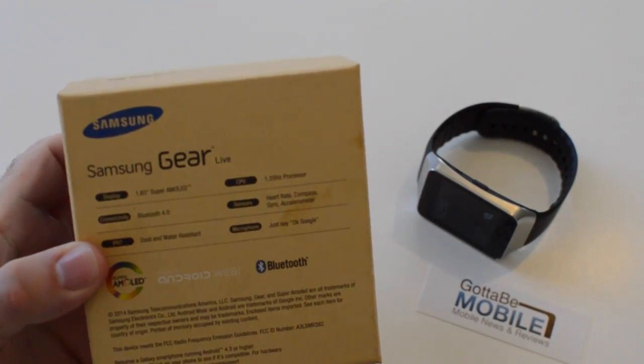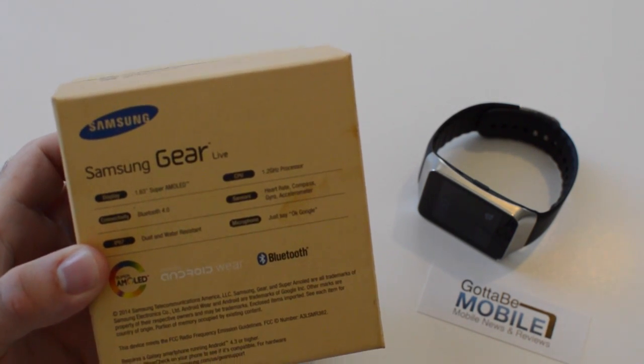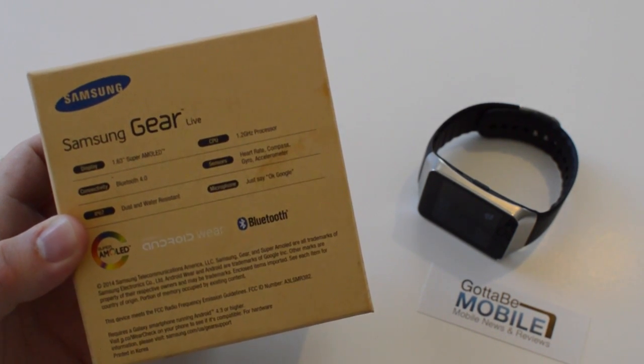We've had it for a few days. It's been in the box. I've been using it the past couple days and there's a little pogo charging dock and a few things that come out of the box with it, along with a micro USB charging cord.